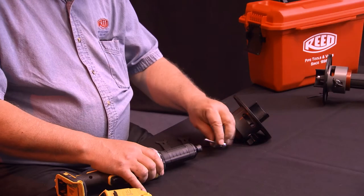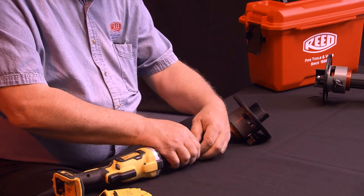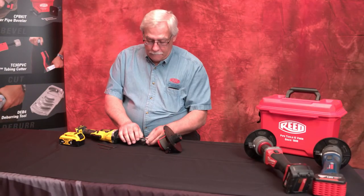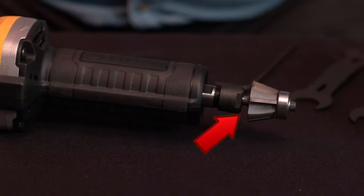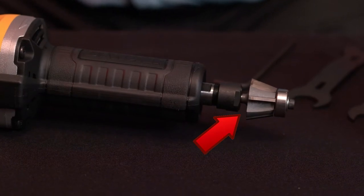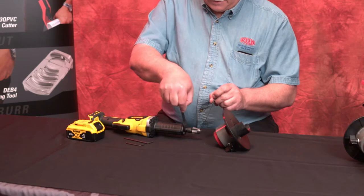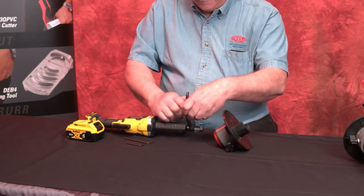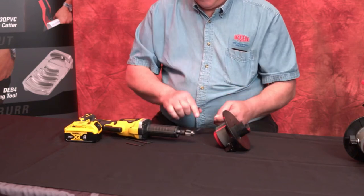Place the router bit into the grinder collet and slide the bit down until it stops or bottoms out, then hand tighten the collet. Next, raise the bit until the unfinished shaft is just visible above the collet. Tighten the collet with the wrenches provided with the grinder. Firmly tighten the collet to prevent the router bit from coming loose while operating and causing damage or injury.